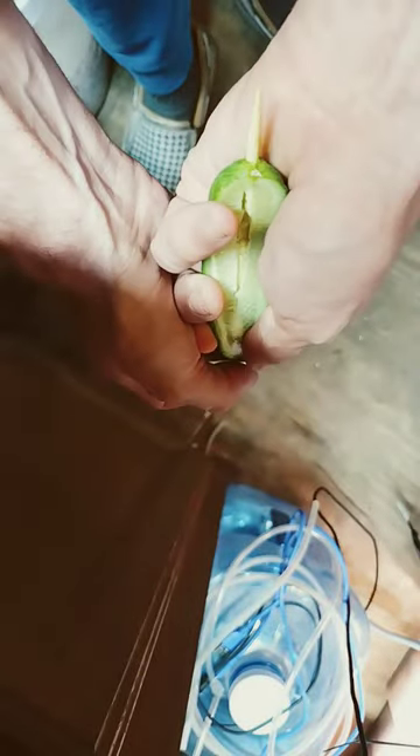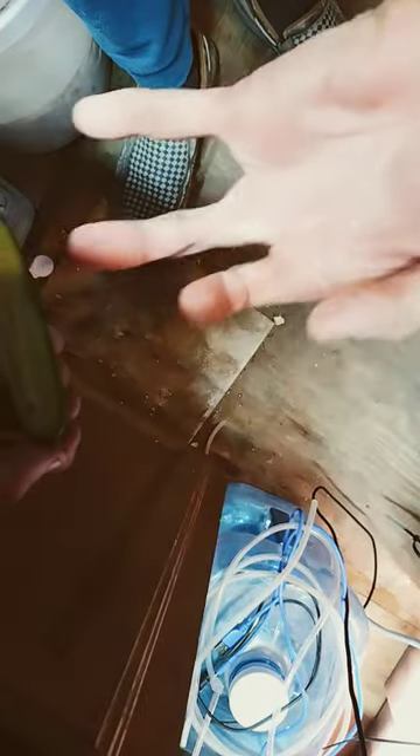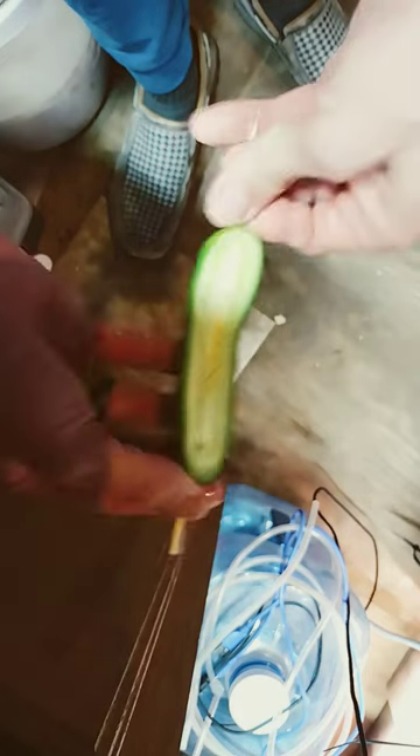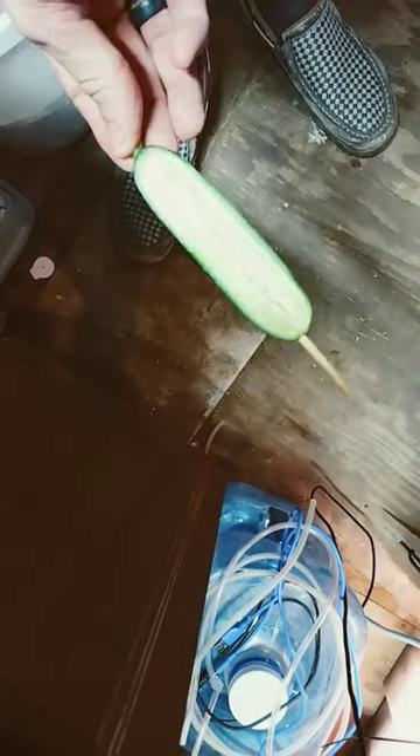And then just push it through — but don't do it like I did. I'm stupid and I'm missing fingers, as you can see. So be smart about how you run your skewer through a cucumber, folks. Don't end up like me. You want all your fangles.